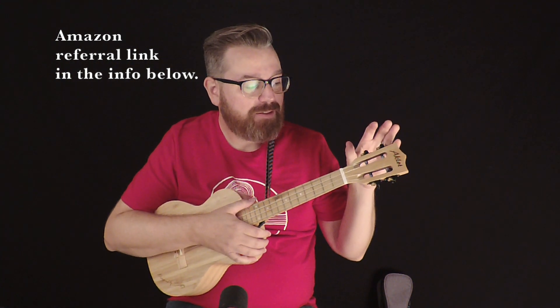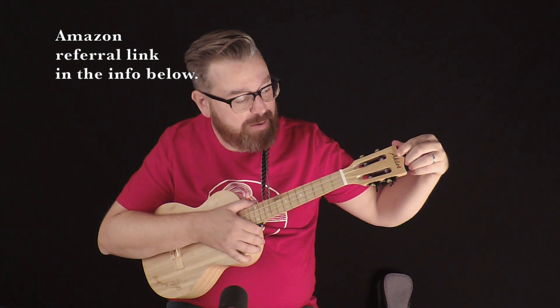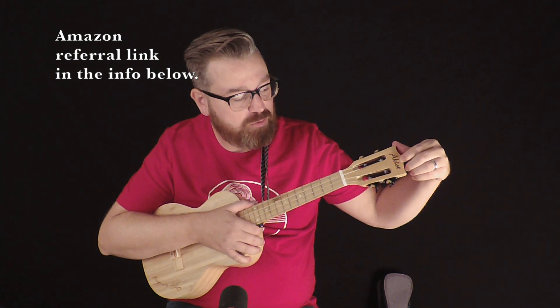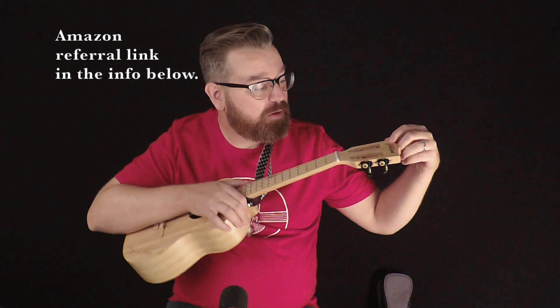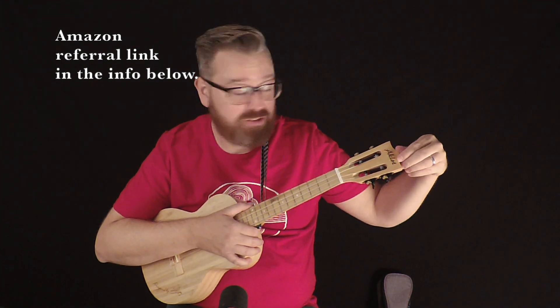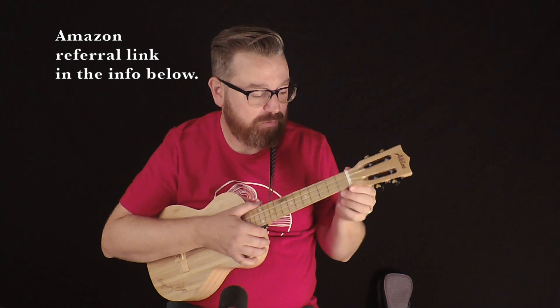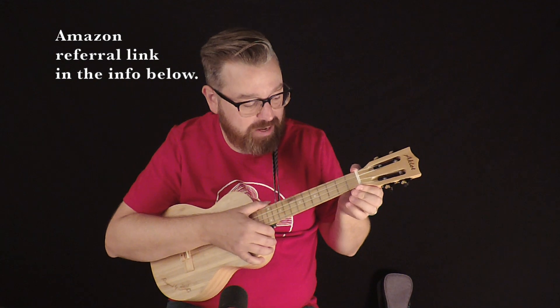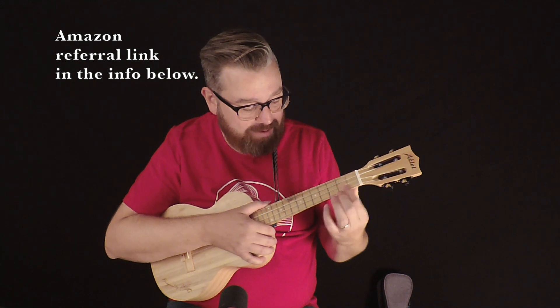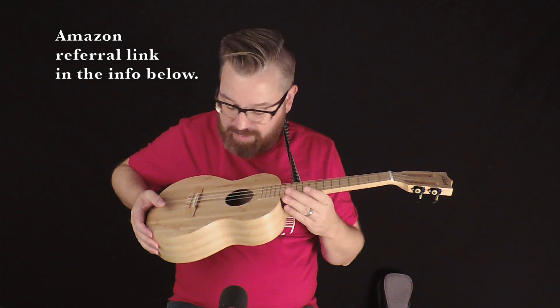We have a slotted peg head, which is nice, and you've got the brand name here just engraved into the wood — or it looks like a little bit of wood burn, but I think it's laser etched. The tuners are gear tuners and they work perfect, and we've got a plastic nut and frets, and everything about this is that bamboo wood.